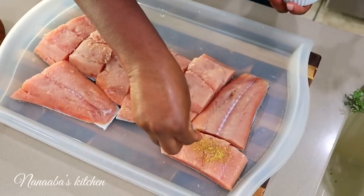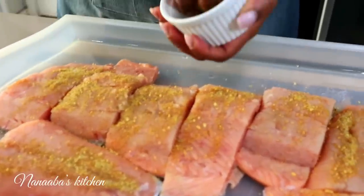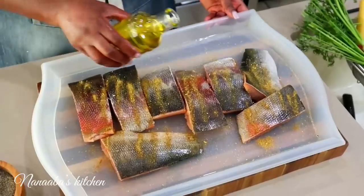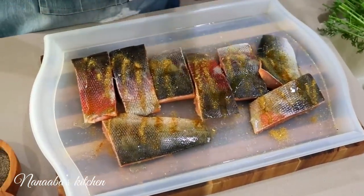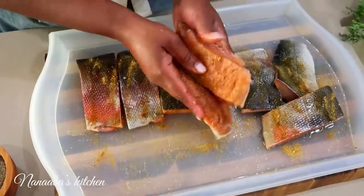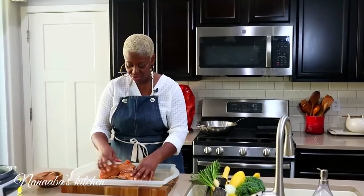Now we're going to take this dry rub and sprinkle each filleted fish generously, front and back. Then add a little bit of oil to make the dry rub nice and spreadable and to keep the fish moist. Our fish is now nicely rubbed with the dry rub and very well seasoned. We're going to let it sit for about 10 minutes before it goes into the oven, so it can marinate.